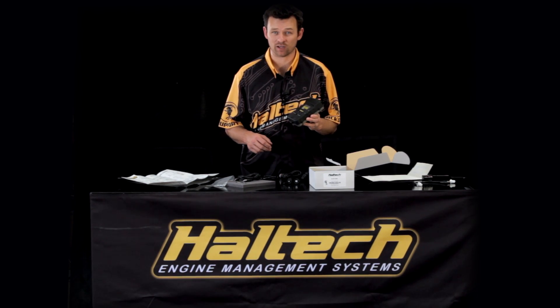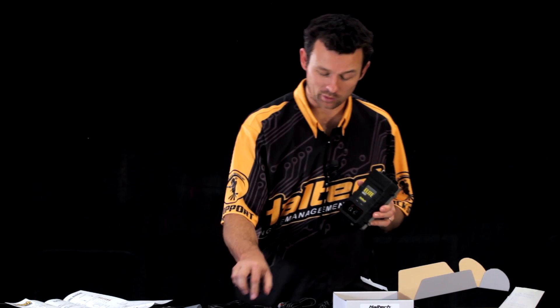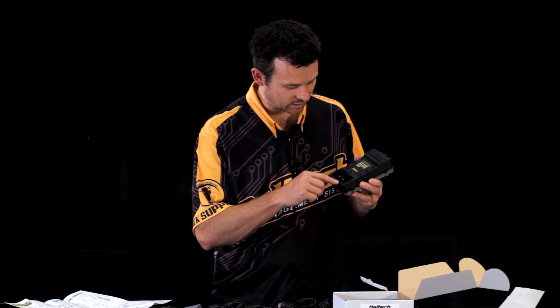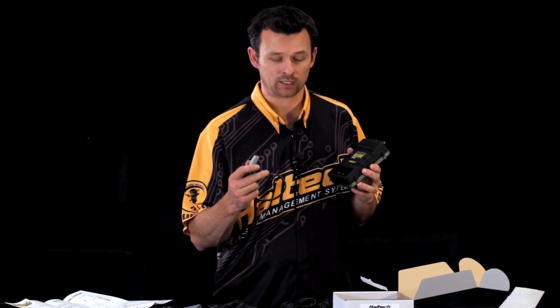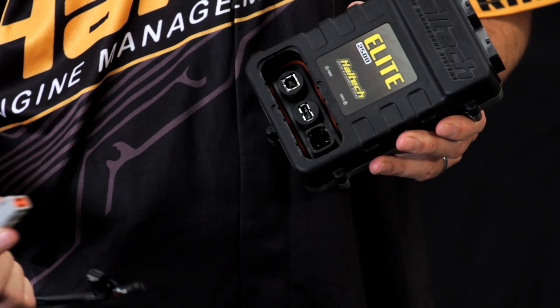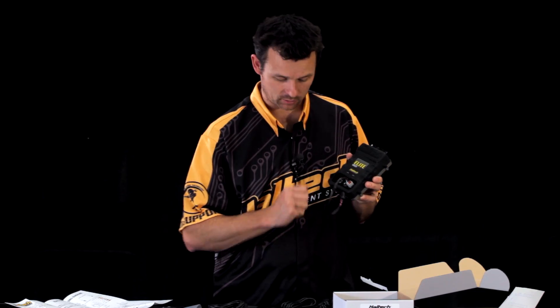One question we've had with the Elite 2500 is how waterproof is the box when you've got the communications pocket removed. Well, the short answer is it's not — you can see that the connectors here are all exposed. To fix that, you can actually insert the new CAN Deutsch connector, which seals the CAN connection.